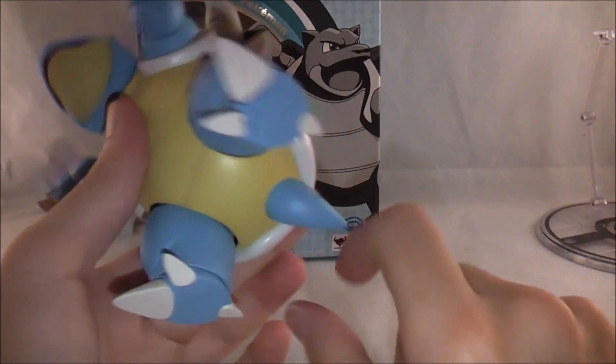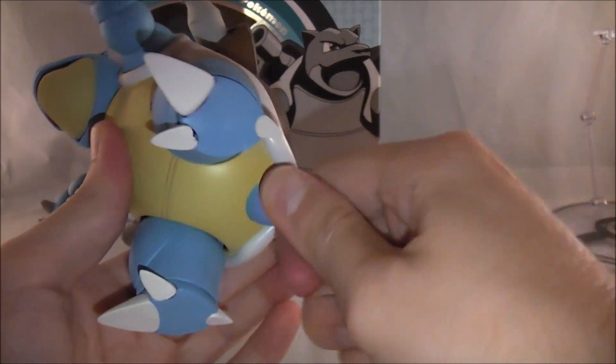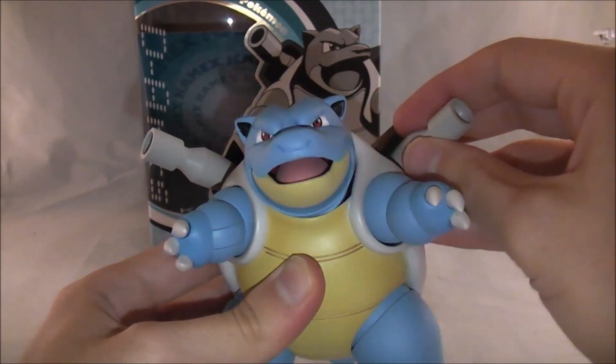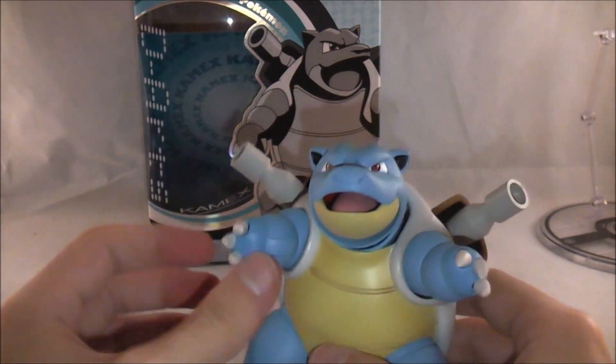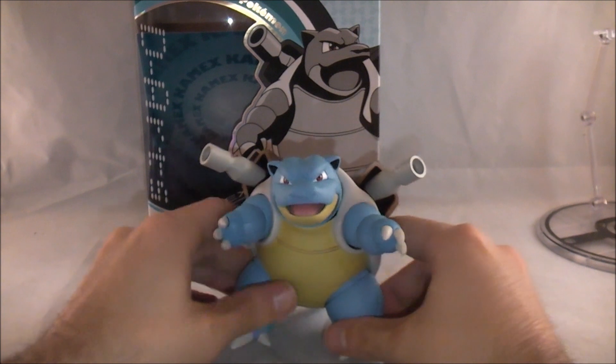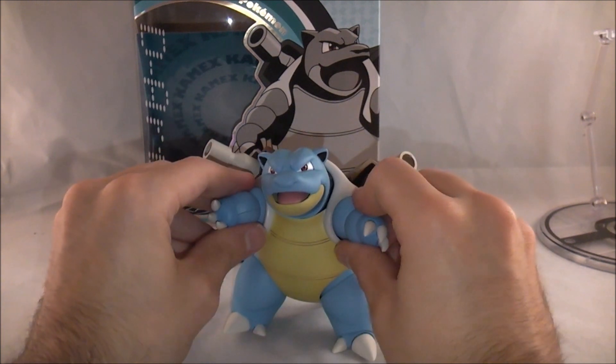His various toes and claws are also on slight articulation — I don't want to mess with them too much because I don't want them to fall out. His tail can also move a little bit, and his cannons can move around on a ball joint. So obviously not as articulated as some other figures, but he's Blastoise so it doesn't really matter that much.